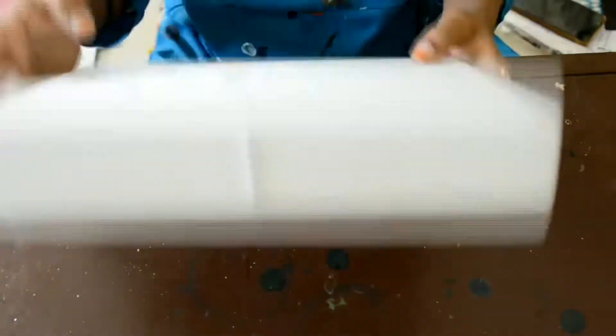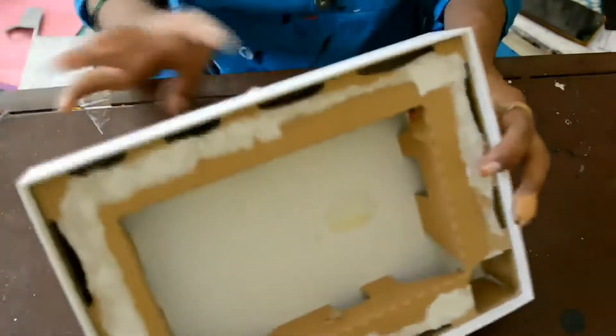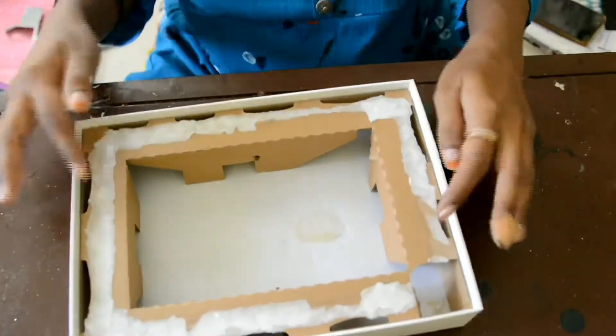This is an old iPad box which I have removed inside and everything. So for the corners, I will be sticking the kebab stick there, and for inside also.